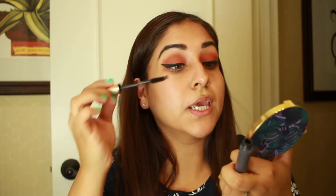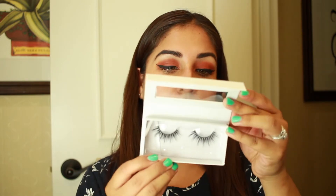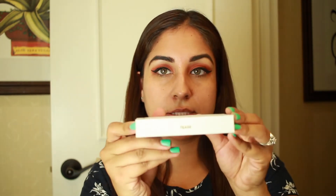My favorite mascara is the L'Oreal Voluminous Mascara. For my lashes today, I'll be wearing the Lily Lashes in Tees. These are only $20 at Sephora — they're the light mink ones, an everyday natural lash. I'm going in with my favorite eyelash glue, which is the Duo, and I'm just going to put the glue on the lash band.